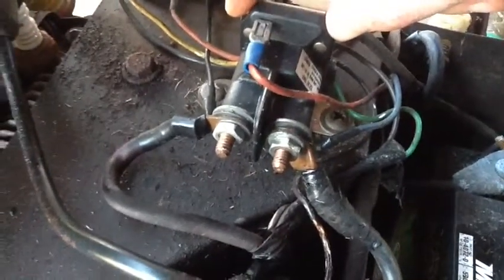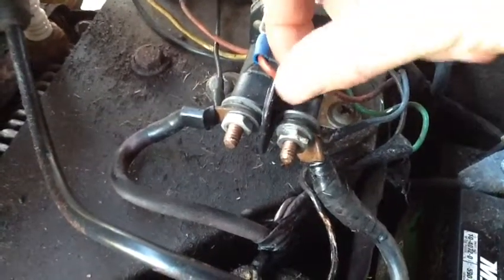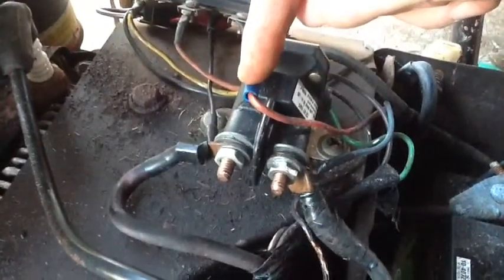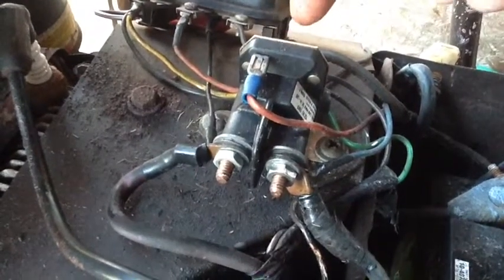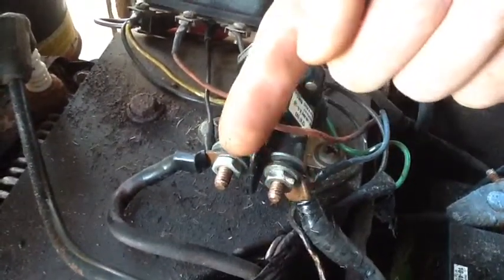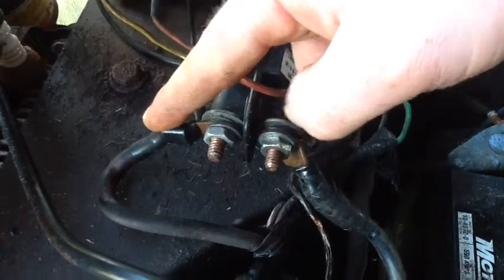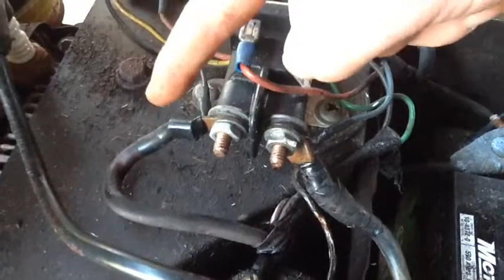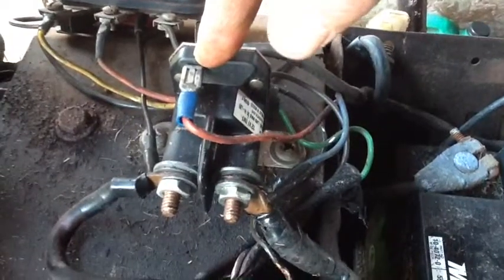This point goes to the battery and this wire goes to the generator on the side of the motor. When the solenoid is not engaged, these two are disconnected. When you turn the key, DC current goes through the wire and actuates the solenoid — it clicks, a piece of metal joins these two points on the inside, and electric current flows from the battery directly to the generator, turning it over to start the engine.